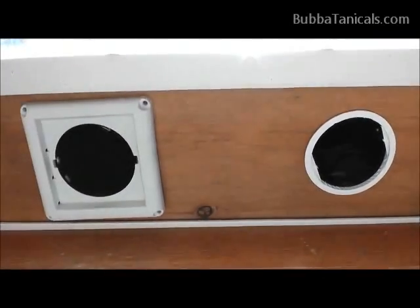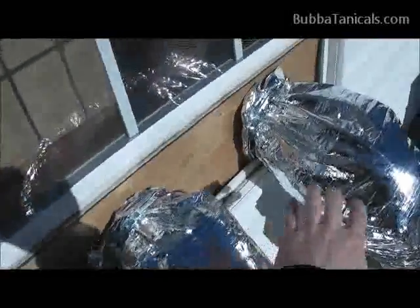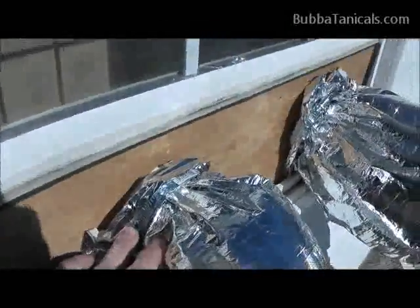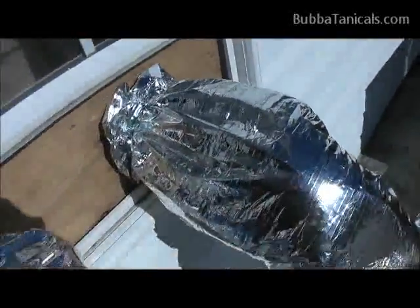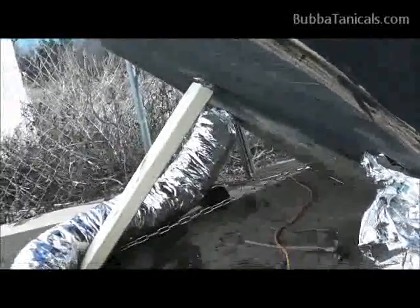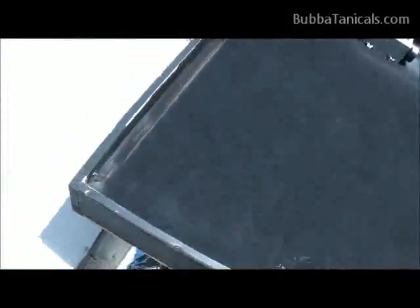Outside now — this is the other side of the window where you can see where the air blows in and gets sucked out. This is nothing more than four-inch insulated duct, which you can get from Home Depot, Lowe's, or similar stores. We've got just a four-and-a-half-inch hose clamp type fitting on both of these, and that's the same hookup used on the heater as well. Following these over to the heater: one goes in on the far side (the intake) and one blows out on the other side (the output).